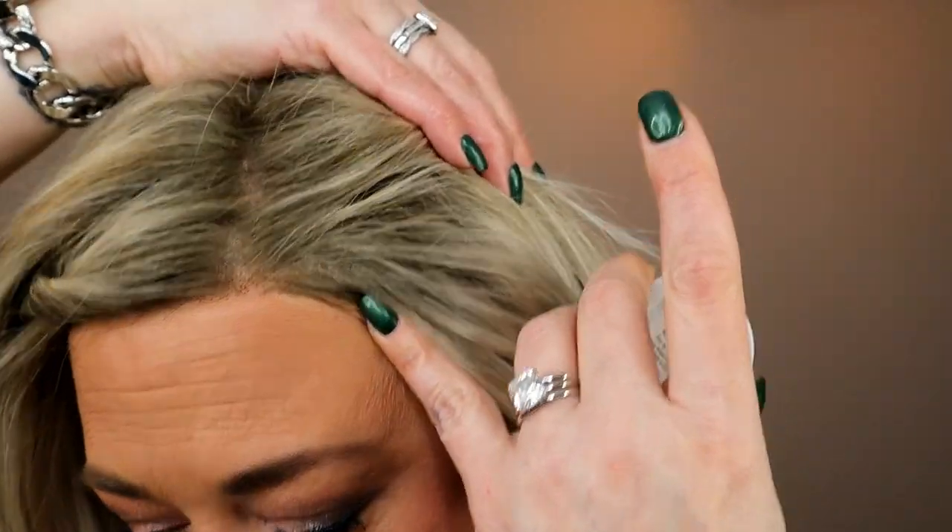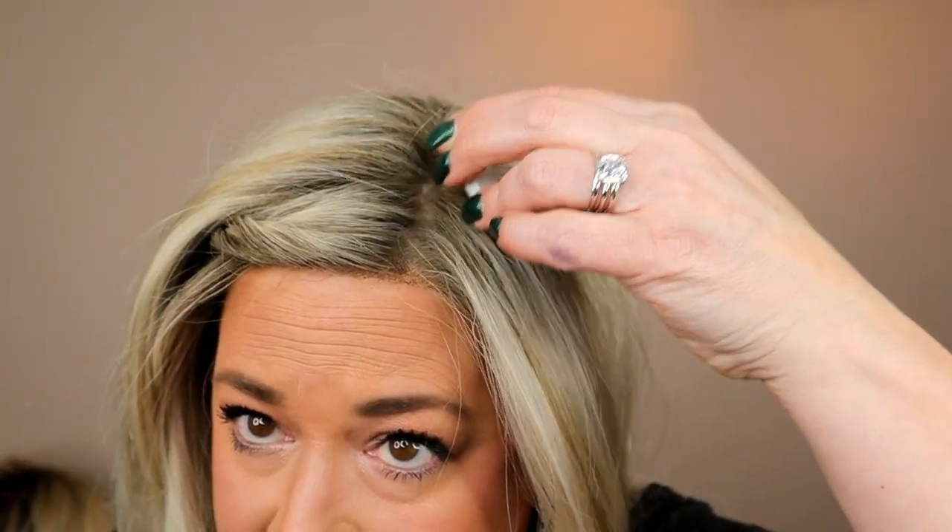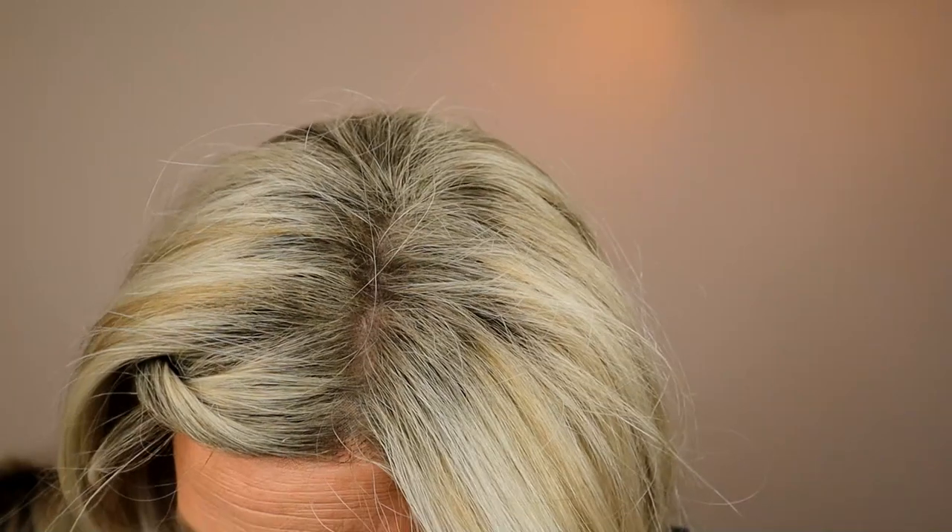Look at how that disguises it — it's incredible how it changes the appearance. Of course, this is a super light blonde wig and this is the light blonde color, so they're well matched. As you get into darker blondes, you might need to go with the medium blonde or dark blonde shade.